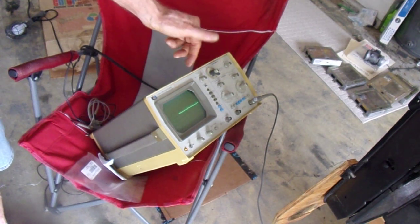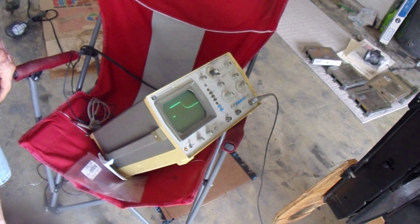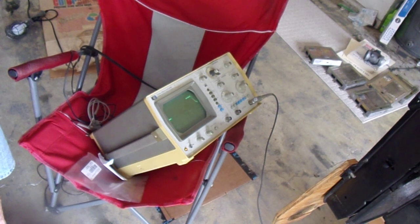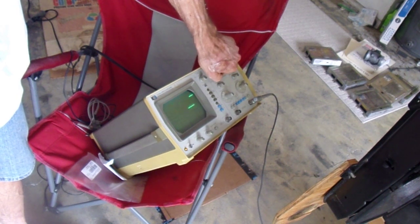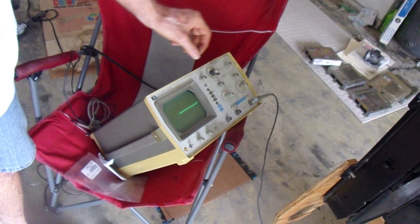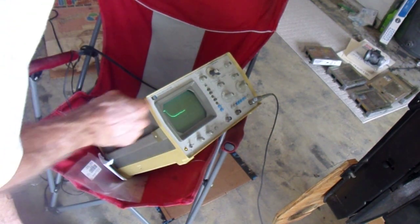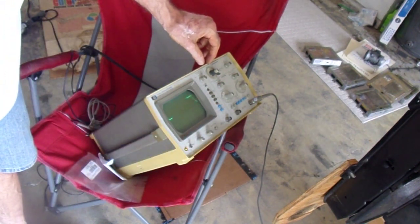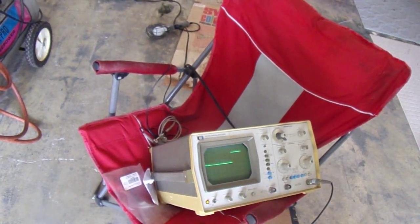That's at most two peaks - it's cycling twice as fast with the other one. Other than that, the signal looks the same. That's kind of interesting. I can't get the trigger very cleanly, but as you can see, the time base is completely different.